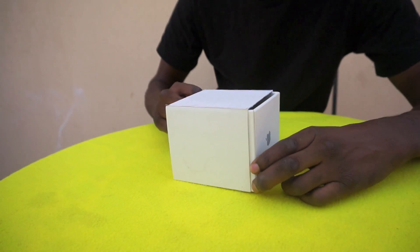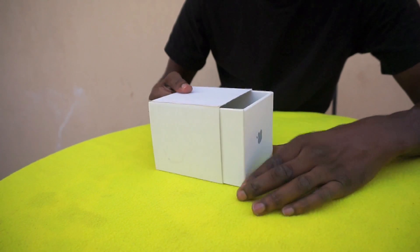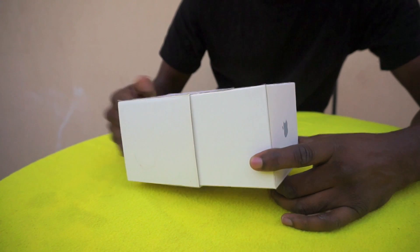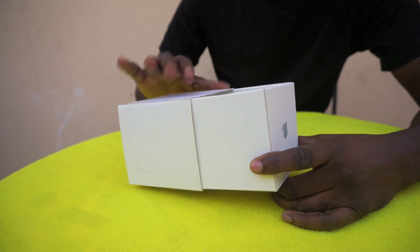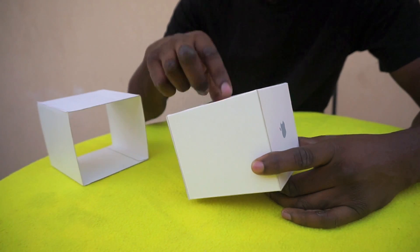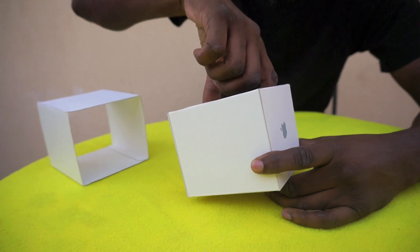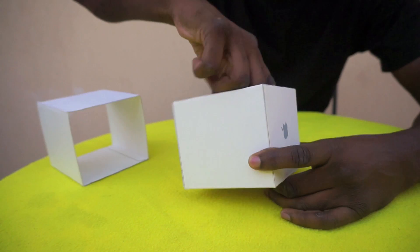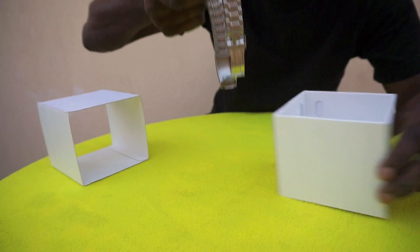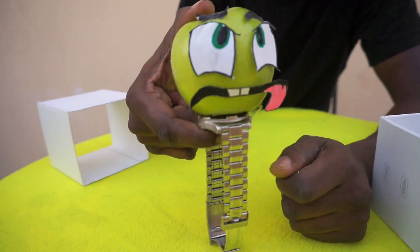Right, so I should take it out of the box. Nice packaging by Apple again — the normal typical Apple white box. So I'll take that and move it to one side. And here it is. Yes, they did give me the silver band, the steel band. I'll get it out and here it is everyone — the Apple Watch.